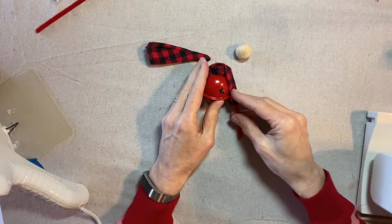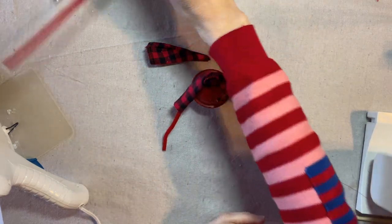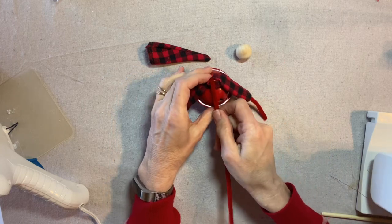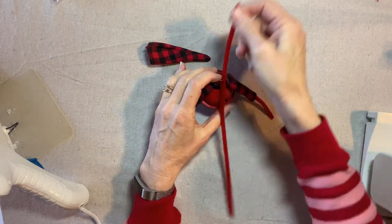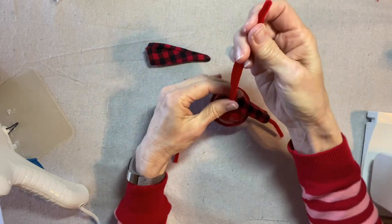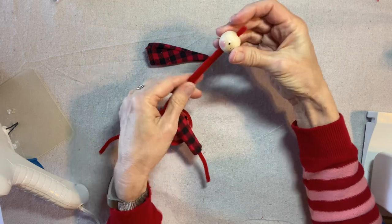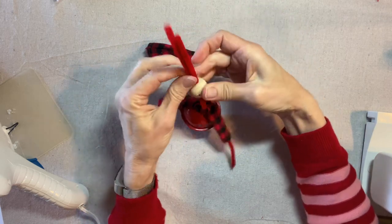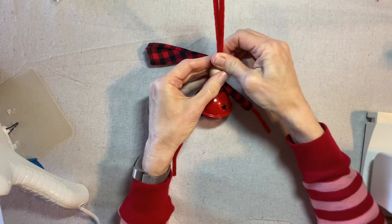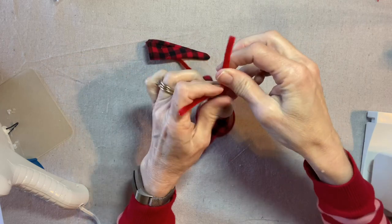We're going to leave the arms for now and take a second pipe cleaner. Loop it through the ring and then through the bead, both ends. Turn the face to the front. Now I tie a knot.